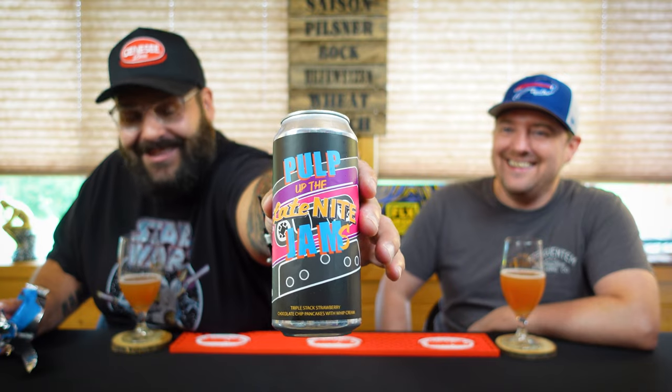Joe loved this beer, Joe reviewed it. So this is Kettlehead Brewing and this is their 'Pulp Up the Late Night Jam.' Triple stack strawberry chocolate chip pancakes and whipped cream. We kind of got close — strawberry, I was thinking cherry. Pancakes, that's where the maple syrup comes in. Chocolate chip — I didn't get that. Whipped cream, so there's the vanilla element.